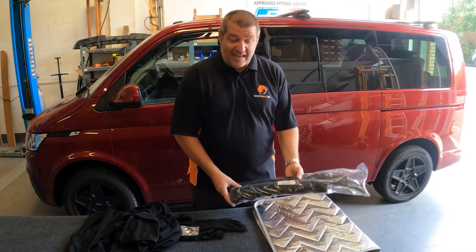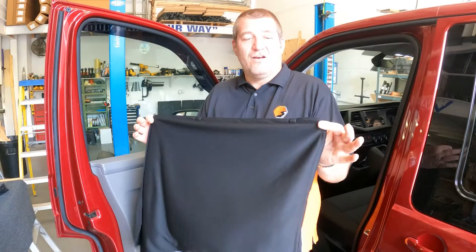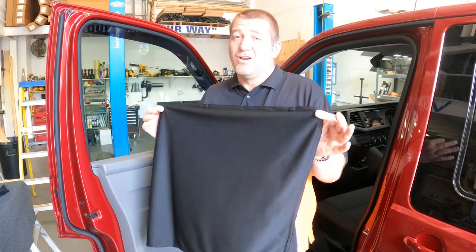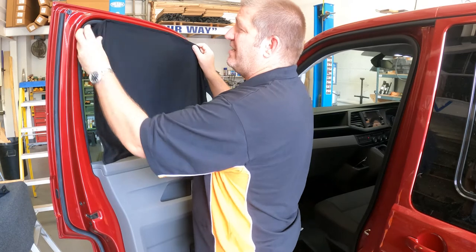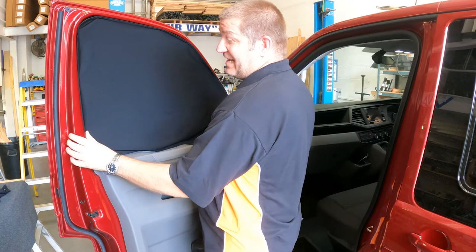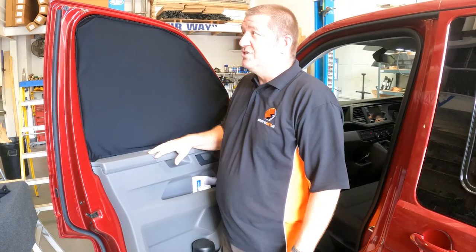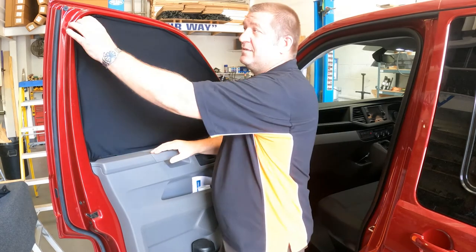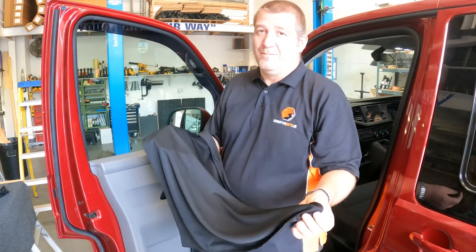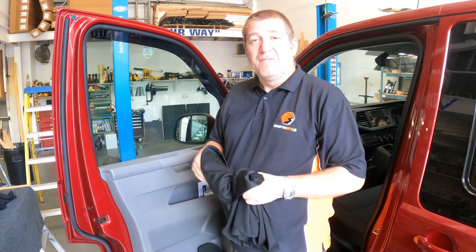The sides go on with magnets and are incredibly easy — these literally take seconds to fit. That screen is now fitted; it is as simple as that on both the driver and passenger door. To put them on or to remove them is equally simple. The windscreen one needs poppers, but fitting and removing it is very straightforward, as you'll see in a moment.